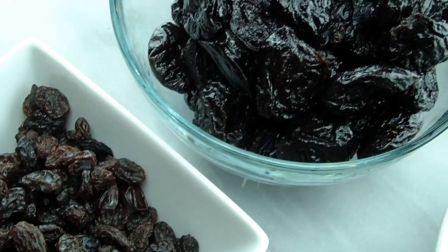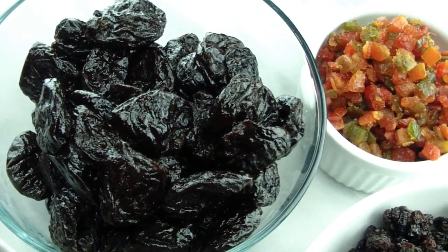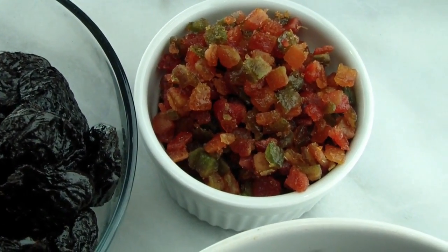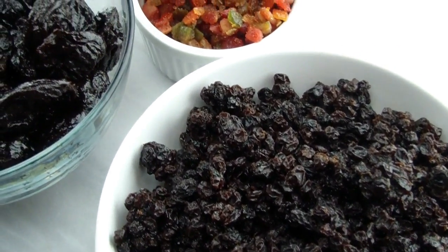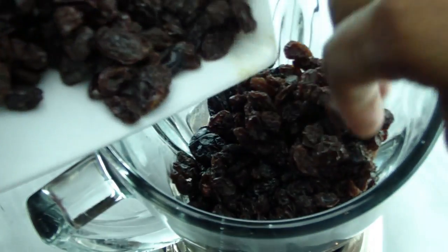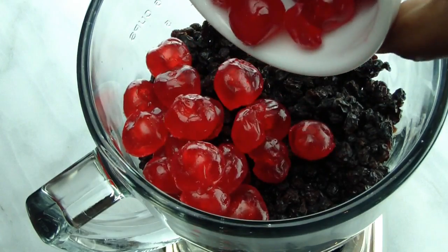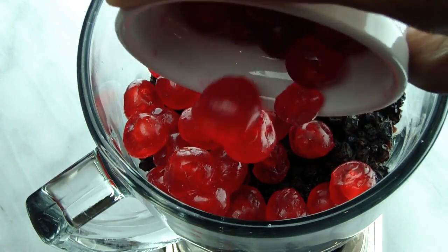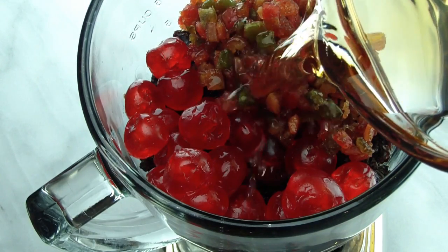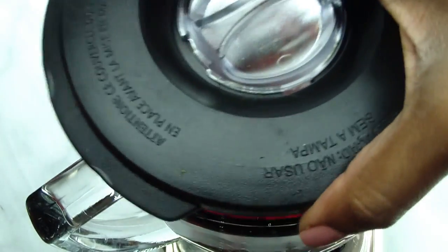First step is to prepare the fruits. We're going to use a combination of candy cherries, raisins, prunes, dried citrus peel, and currants. The fruits can be soaked well in advance, up to a year in rum. Today I'm going to start by blending the fruits together with rum just to show you how the process is. Please only do this if you have a high-powered blender or a food processor. If not, soak the fruits in rum for at least a day and then blend them.